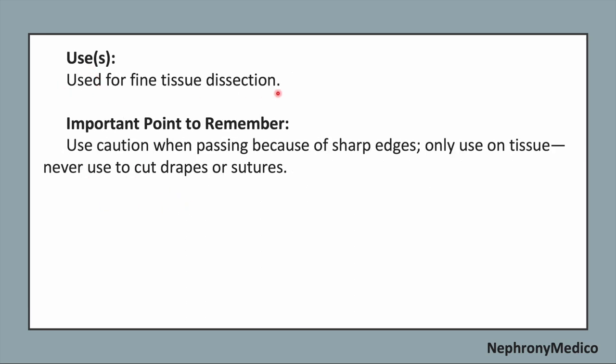It is used for fine tissue dissection. Important point to remember: use caution when passing because of the sharp edges, and only use on tissue — never use to cut drapes or sutures.